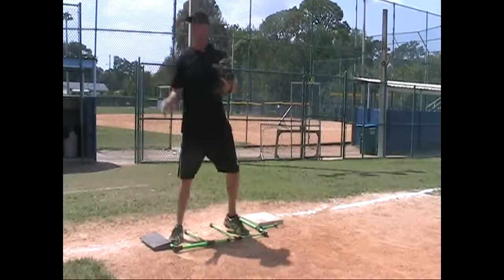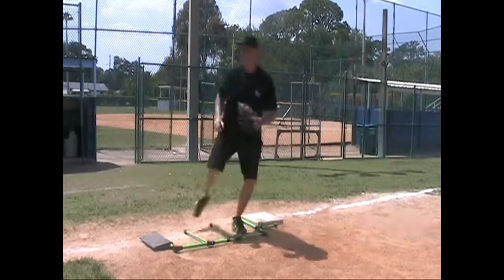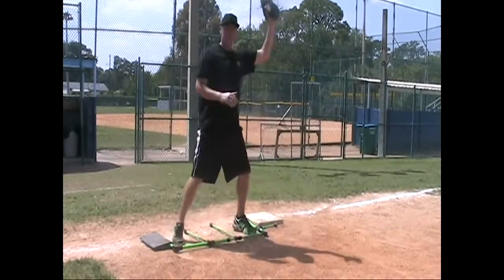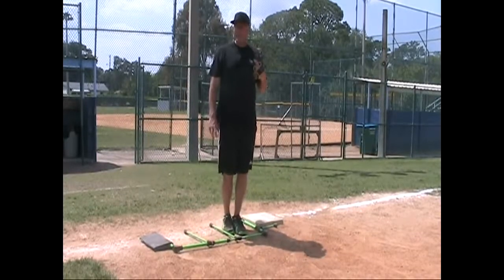We'll do it one more time in real time. As I come to this position fast — 1-2, receive the throw from the catcher, make the tag. That's how you receive a throw from the catcher as a third baseman. Thanks for using Stance Doctor.